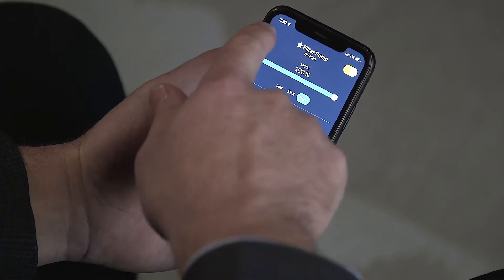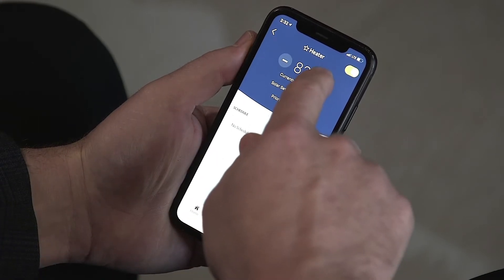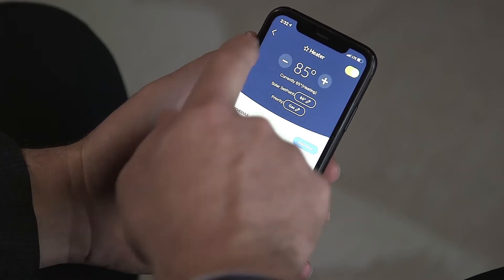Omni is also great for pool owners. The Omni Logic app is the highest-rated pool control app available on the market. Omni PL offers the right amount of control at a price that fits most budgets.